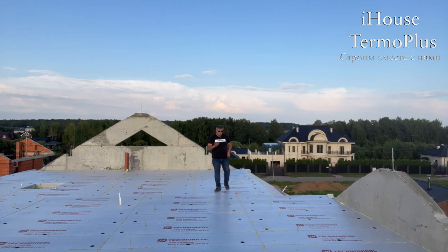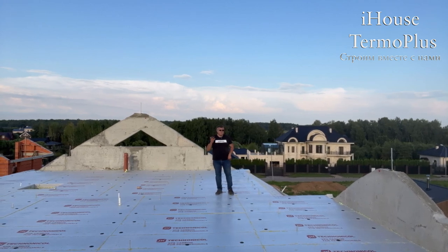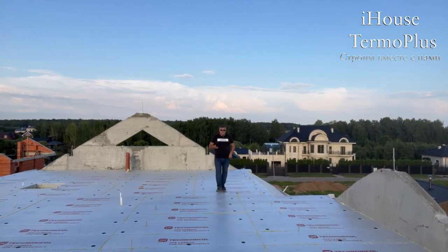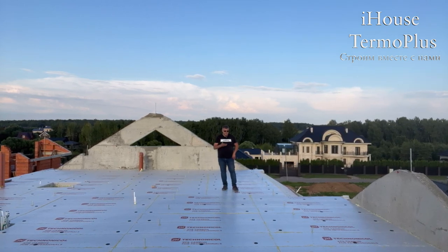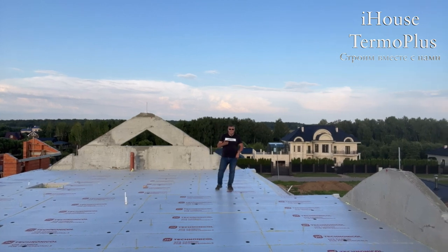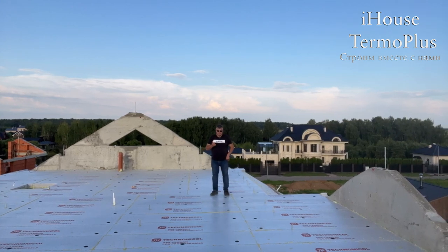Если смотреть информацию на баллончиках — там написано, что хватает на 10 или 12 метров, — эта информация далеко не верна, это маркетинг. Там нарисован просто зигзаг, про окантовку и склейку плит теплоизоляции ничего не сказано, и про шприцевание тоже. Клей-пена на самом деле очень дорогое удовольствие.